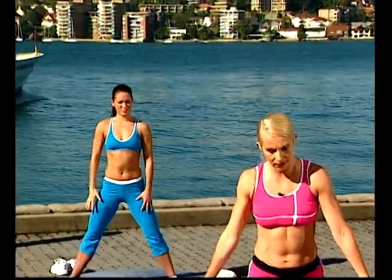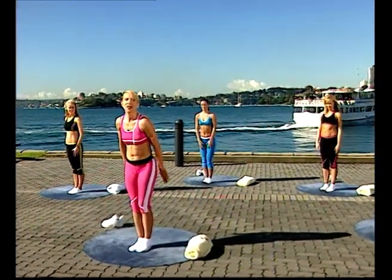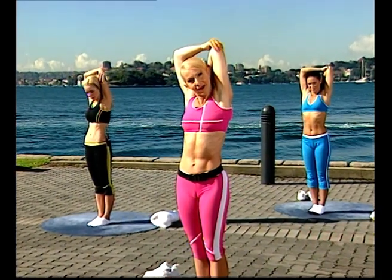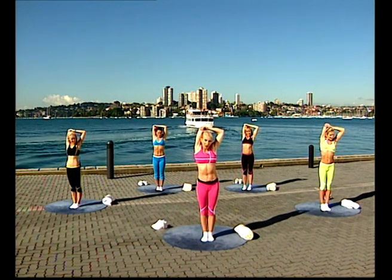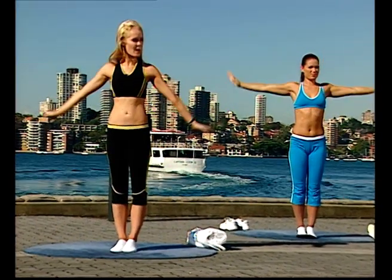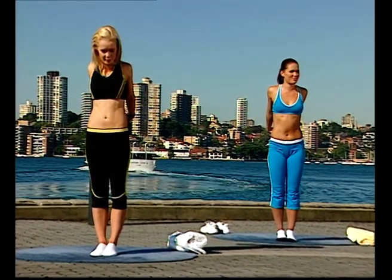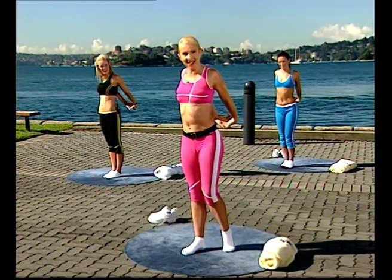Bring your feet in closer — toe and heel, toe and heel, toe and heel, all the way back to the centre. Arms come up — take one down behind your head, stretching your back and your triceps. Change over to the other side. Even if you don't do any other part of the workout, whenever we do Aerobics Oz Style we always finish with some stretching, and that can be beneficial for everybody. Get your shoulder blades back and down, lift your chest up. Pull your hands away from your body — the stretch is running through your chest, through your shoulders.